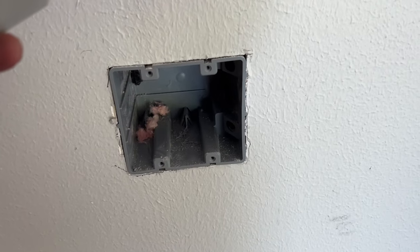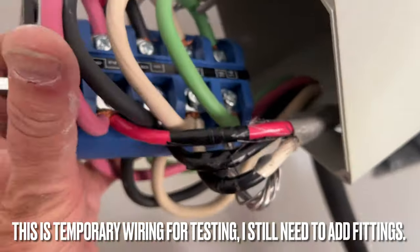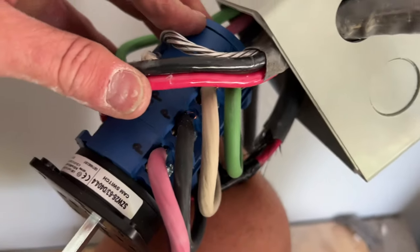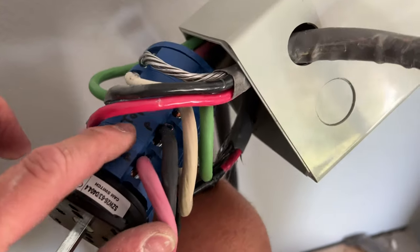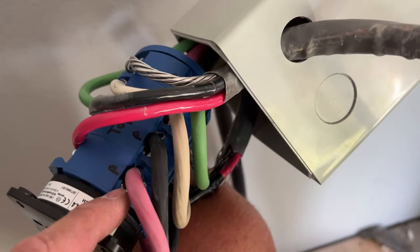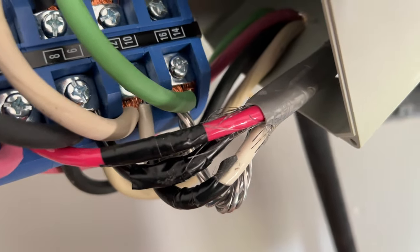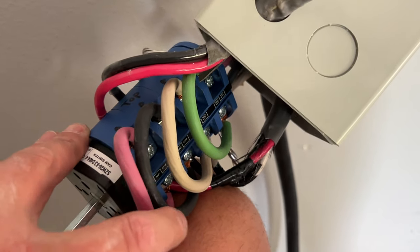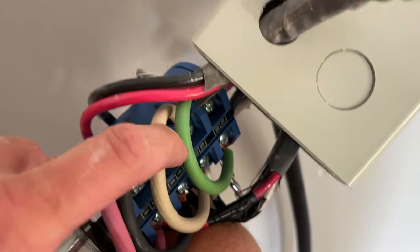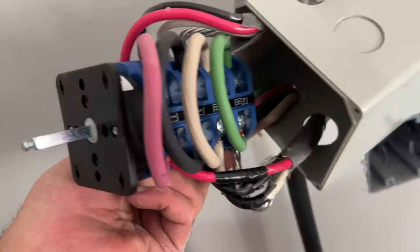We're going to have power that goes in, then a piece of wire that jumps from the bottom to the top - that's our power in loop. On the opposite side we'll have wire going back to my kitchen wall oven, and the bottom section will go to the new switch that powers the garage outlet for powder coating. The goal is to have this box inside the wall with the outlet right below it.